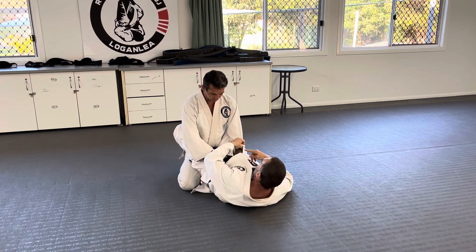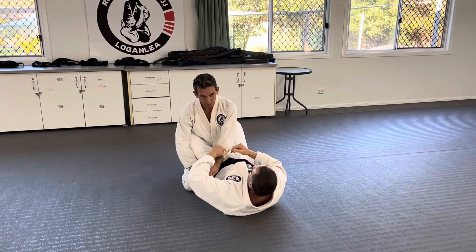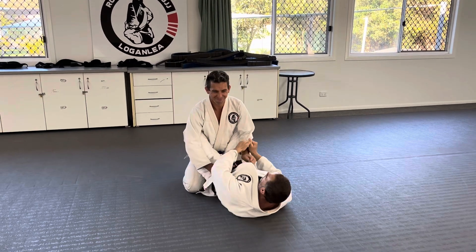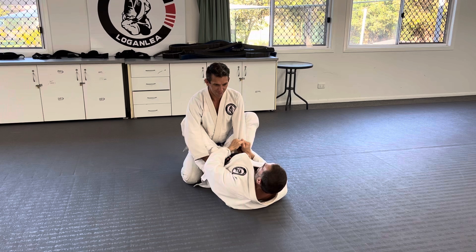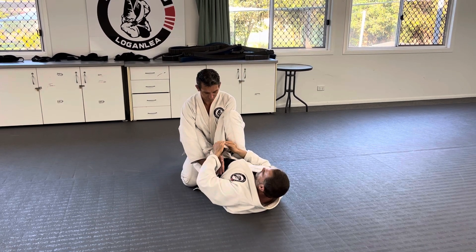There's a bunch of different ways you can get this across. You can put your hand under and pull it over like that. I tend to hold it with two hands just using my knee, because elbows don't like that. So I like to go here — foot on the hip and just close my knee.